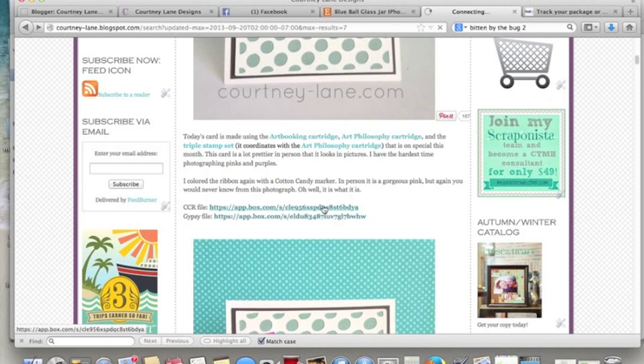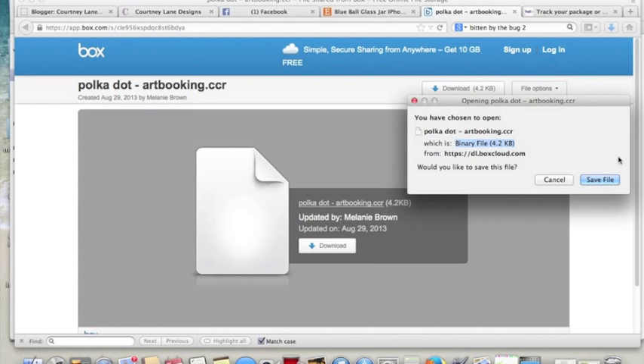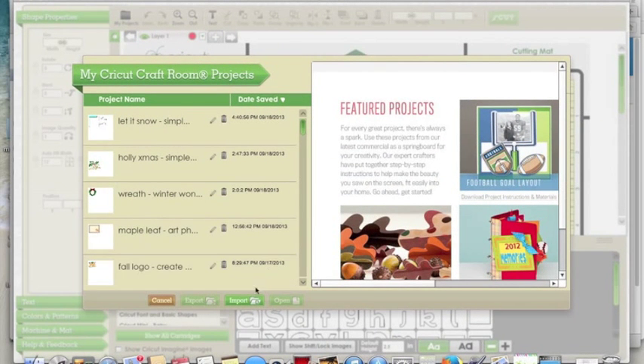It takes us to the site that hosts my files. We're going to hit download, we're going to save. All right, download complete. So let's go now to the Cricut Craft Room.